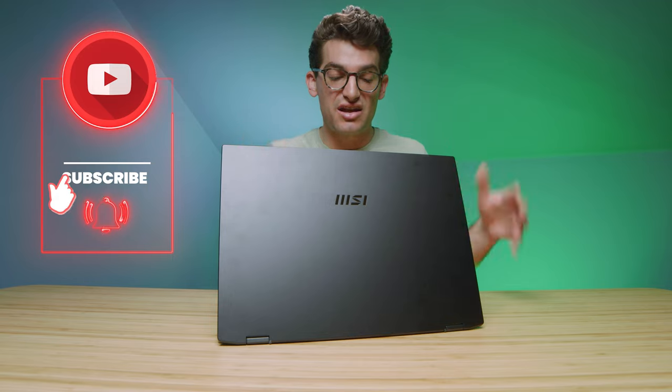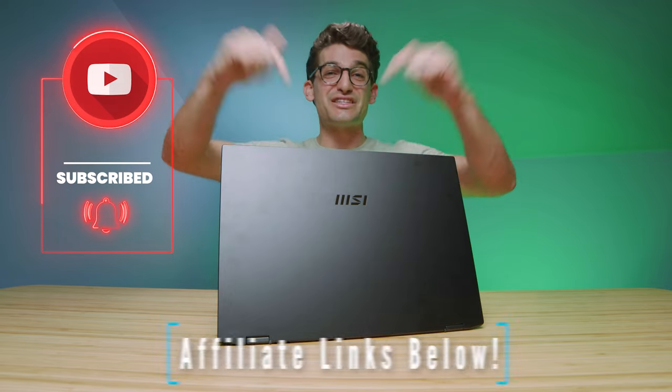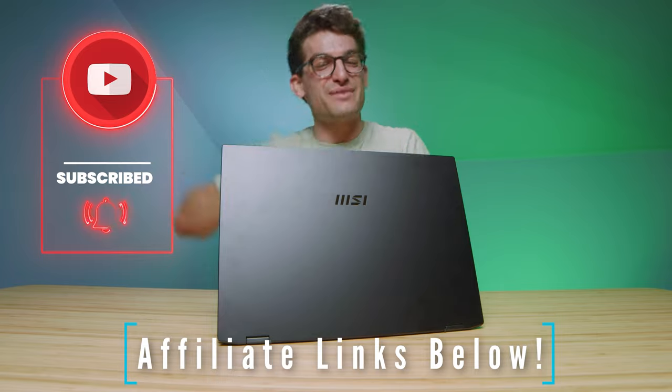We'd love to know your feedback, questions, and comments on this laptop. Links in the description if you're ready to make a purchase, likes if this video brought you value, and subscribe so you don't miss future uploads. I'll see you in the next one.